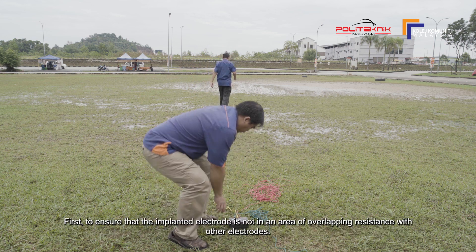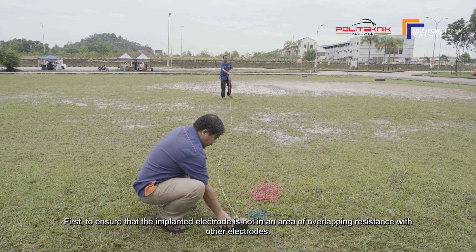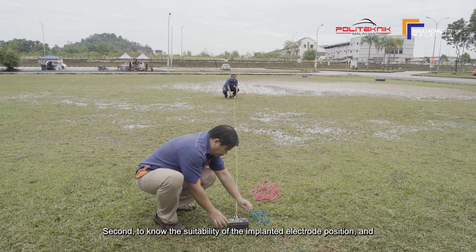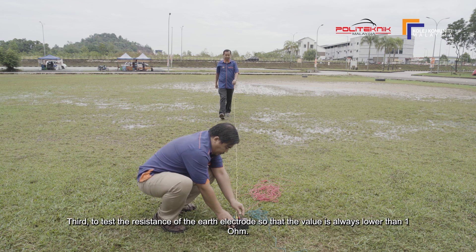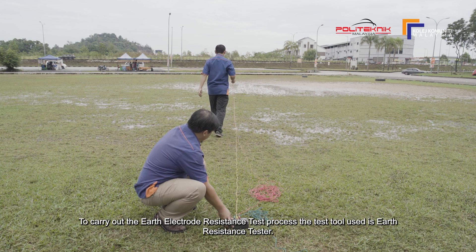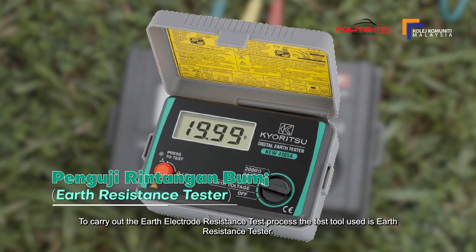Ujian rintangan elektrod bumi terhadap pepasangan pendawaian elektrik perlu dilakukan untuk: Pertama, memastikan elektrod yang ditanam itu tidak berada dalam kawasan rintangan bertindih dengan elektrod lain. Kedua, mengetahui kesesuaian kedudukan elektrod yang ditanam. Ketiga, menguji rintangan elektrod bumi supaya nilainya sentiasa lebih rendah daripada 1 ohm. Bagi menjalankan proses ujian rintangan elektrod bumi ini, alat uji yang digunakan adalah penguji rintangan bumi atau Earth Resistance Tester.